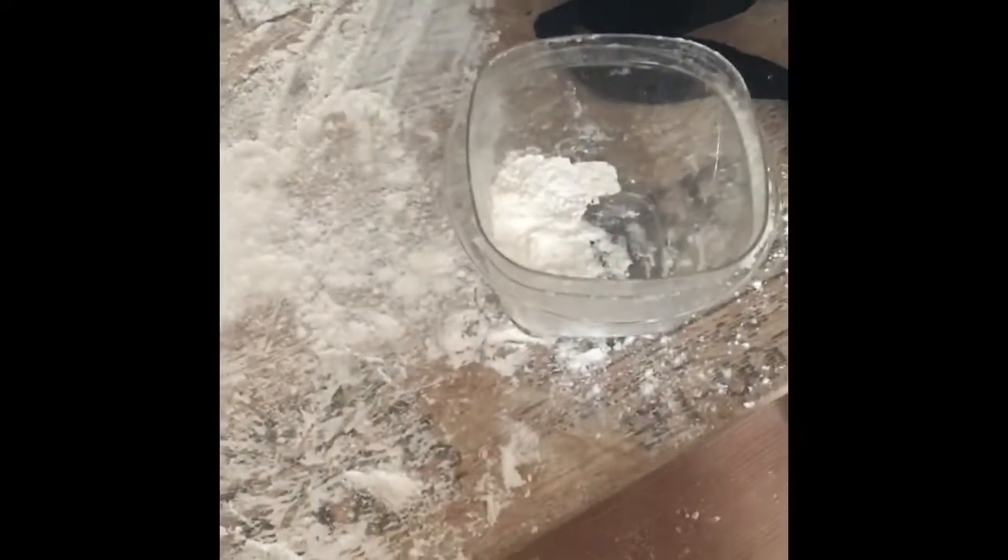My almost two-year-old got into my Norwex demo bag, found my container of flour that I use for demos, and got into it with my dishcloth. She had some fun, so now I get to use my dishcloth to clean it up in real time. Take a look at how this works — this is just all flour.